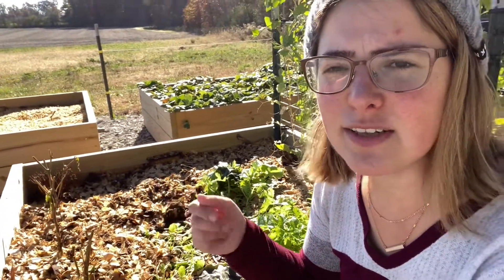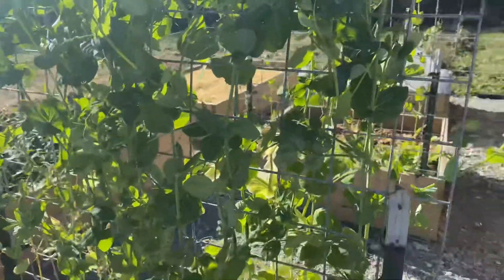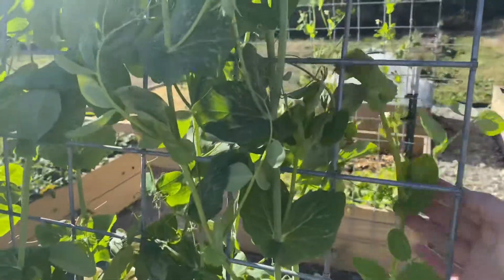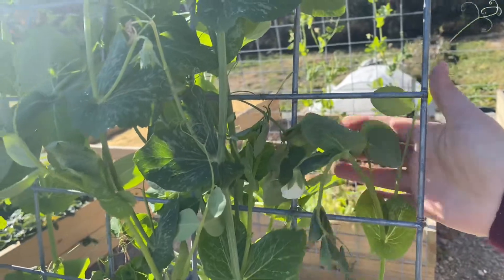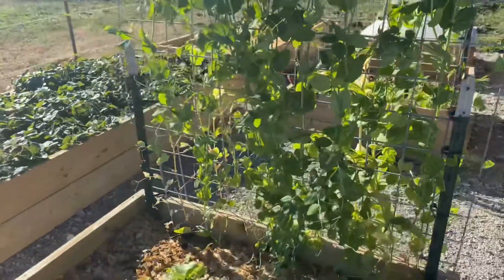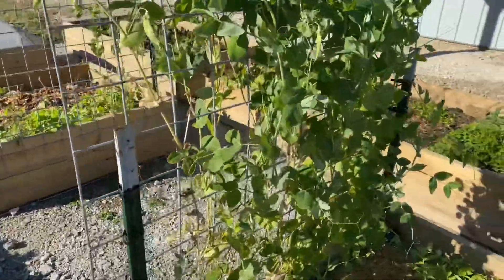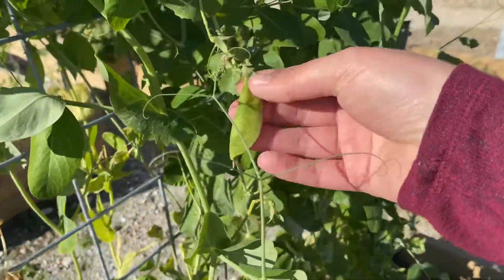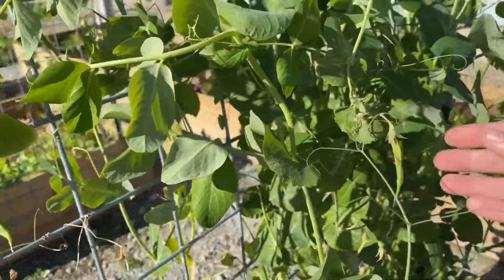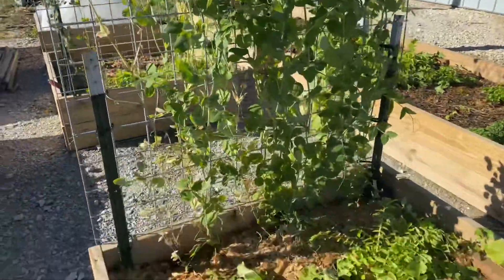My sweet peas are doing amazing, although they did get a little damage from the frost — it was mostly a freeze, so it may have gotten really low even for them. I thought they would bounce back quickly but they are really struggling, so we'll see what they do.